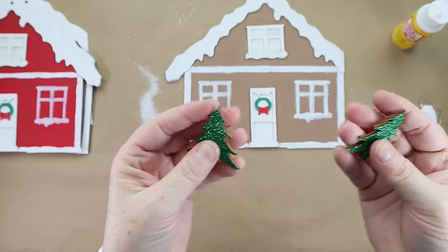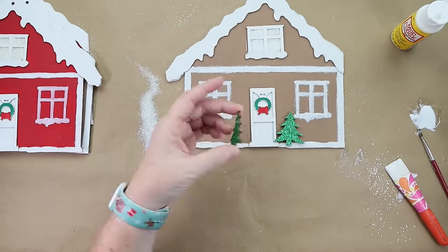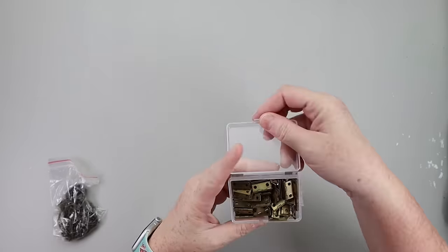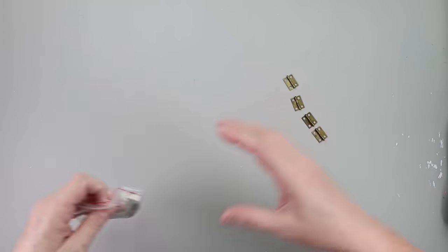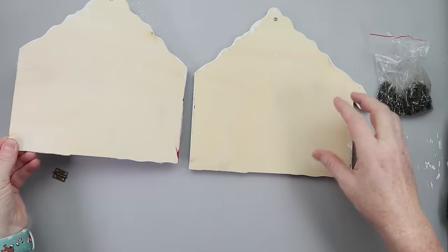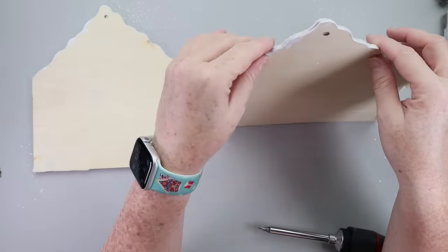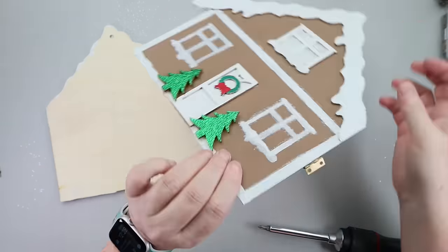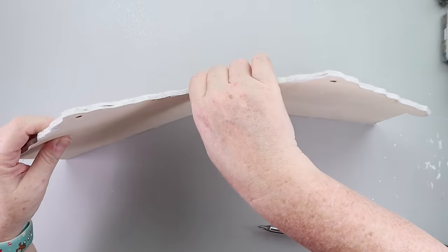To finish off the houses, I took some glittered wooden tree stickers from Dollar Tree and glued a tree to each side of the door using hot glue. Then I was ready to attach my houses together using some hinges I ordered on Amazon — they came in a huge pack for like six bucks, linked below. I ended up using one hinge between each house, centered, using hot glue instead of the screws provided because the screws are longer than the house is thick and will poke through. Once the hinges were attached, my little gingerbread tree skirt was ready to go around one of my little four-foot trees in my kitchen.